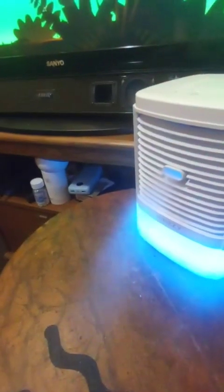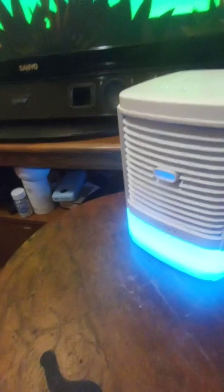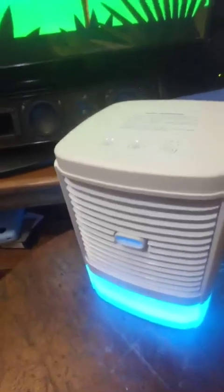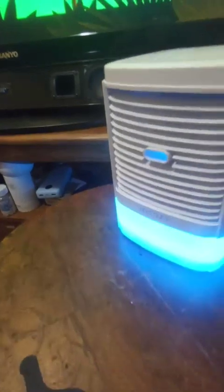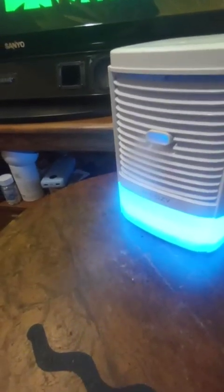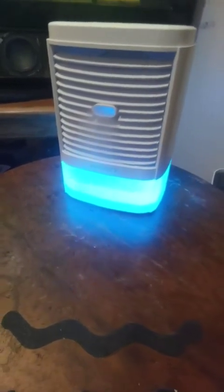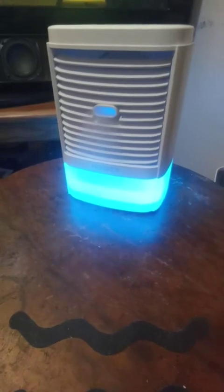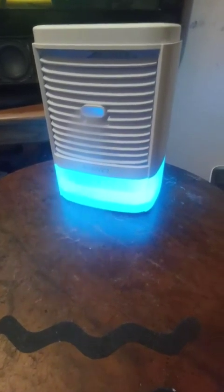Lower it down to one, then put it on medium speed, and you can see the mist. Let's put it on high and you can see it come out there. I like how the bottom water lights up — makes for a nice little night light if it's in a kid's room or something.